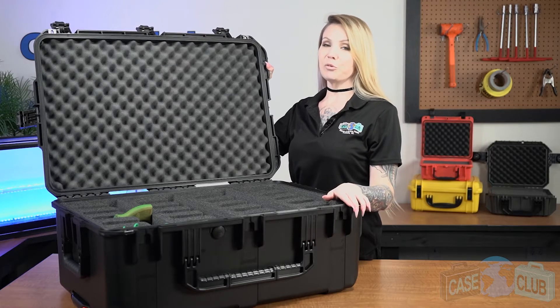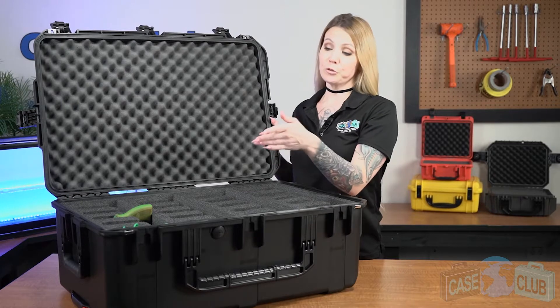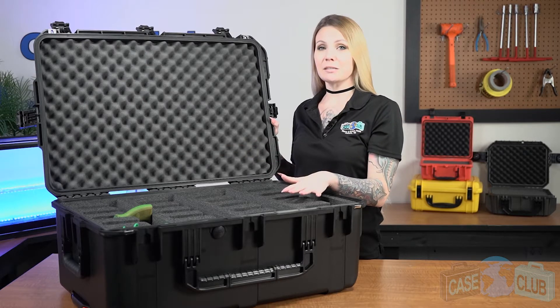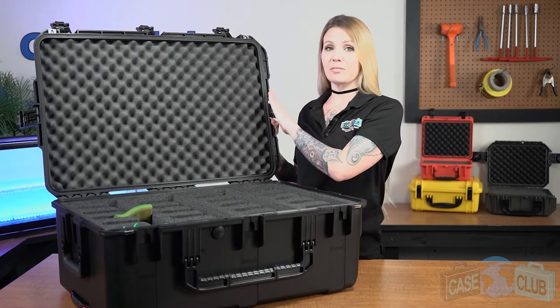Hi and welcome to Case Club. Today we'll be reviewing our 24-pistol case. It's designed to hold semi-autos ranging from full-sized to subcompact, revolvers up to 9 inches, has spots for 40 extra magazines, and two silica gel canisters. First, we'll talk about the layout of the foam and then the features of the case.